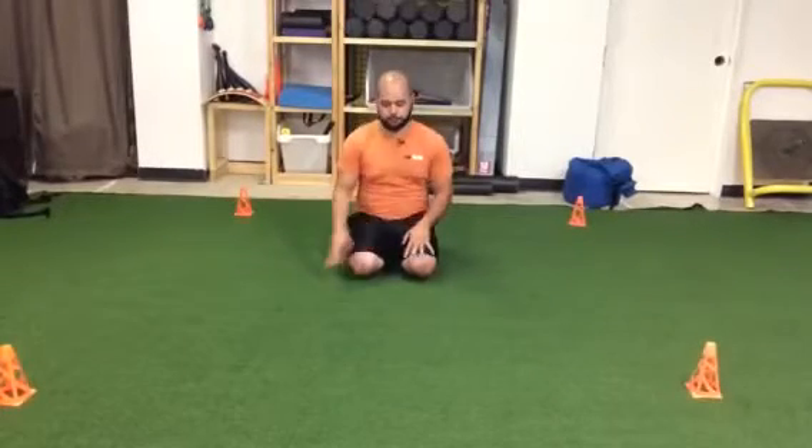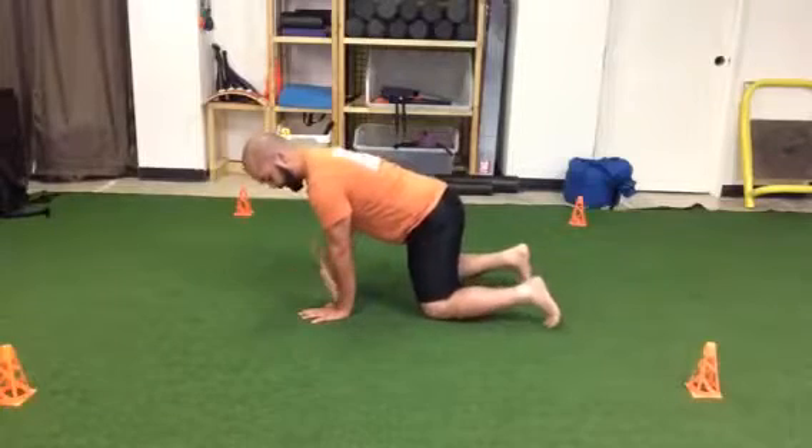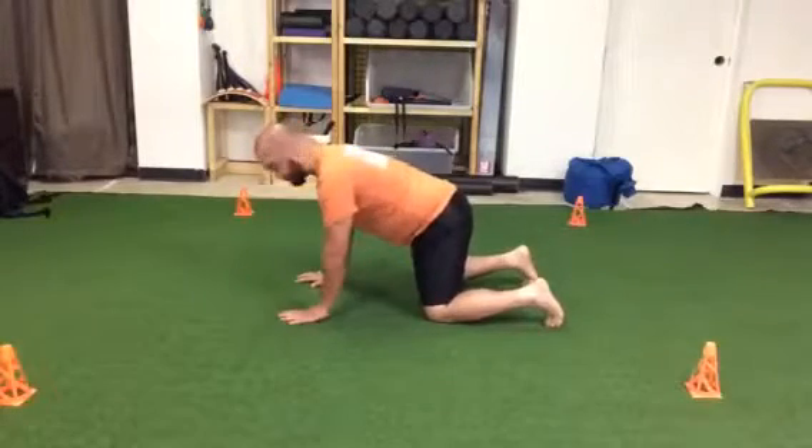So this will be the low bear iso. I'm going to come down to a tabletop position with my hands under my shoulders and my knees underneath my hips.